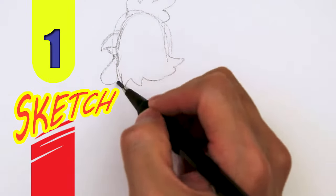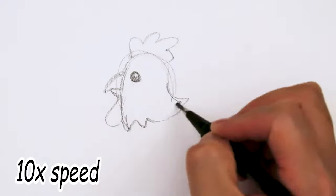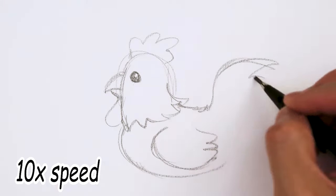So here's my full pencil sketch, sped up, and then right after this, I'll show you guys how to draw this line by line with a sharpie.